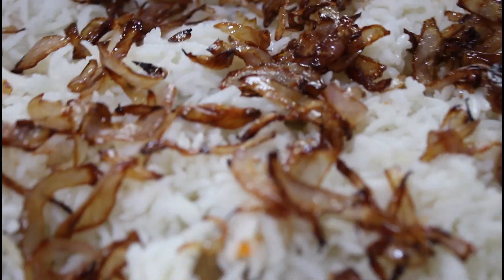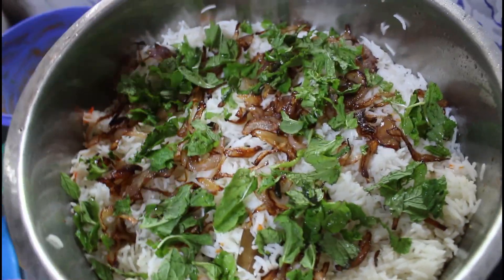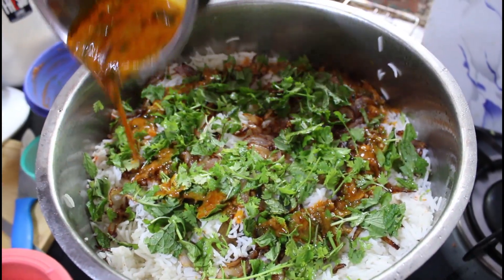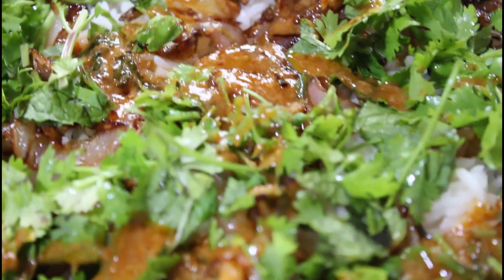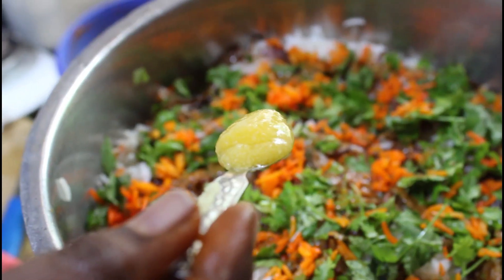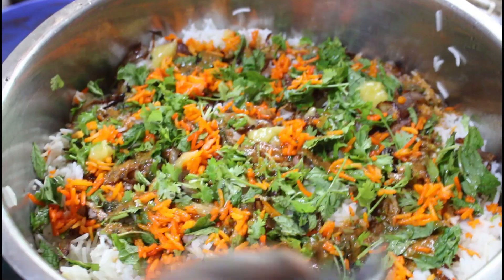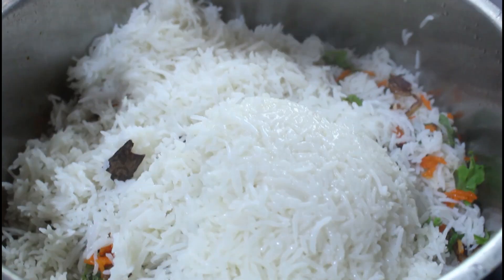Let's fry it. Now we can add the sauce to the layer. Now we have to make a second layer of rice. We will mix it with saffron. We will mix a little bit of rice with a little color. Now we can add a layer in this layer — the next layer is the same process.